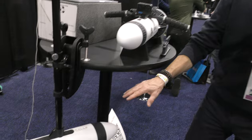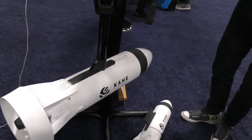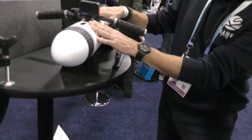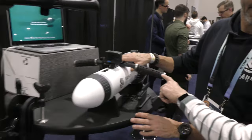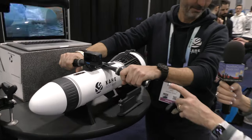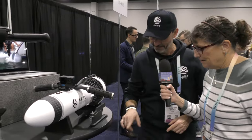We call it multifunction because we started with a boat motor, but you can switch it in a few seconds into a snorkeling underwater scooter. He's got the same torpedo unit but now it's got handles on it and a GoPro mount, so you can be snorkeling and it pulls you forward as an underwater scooter.